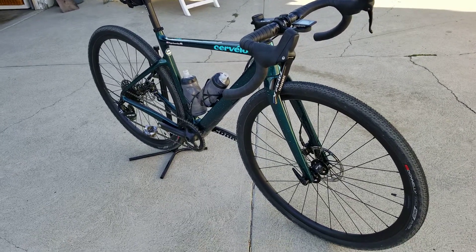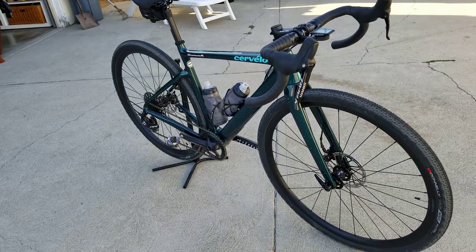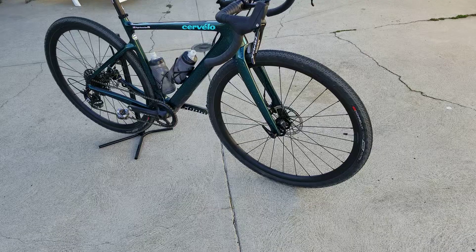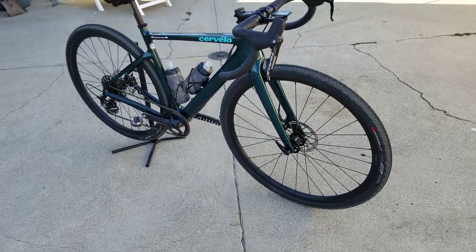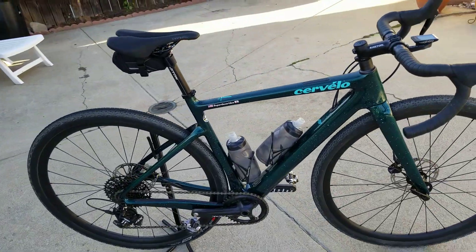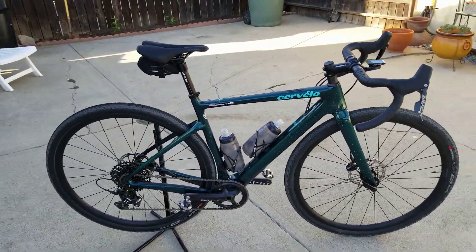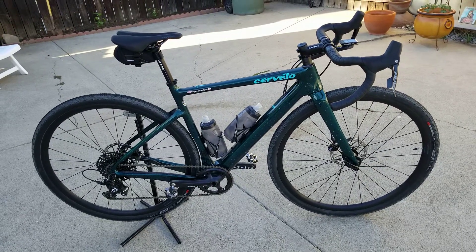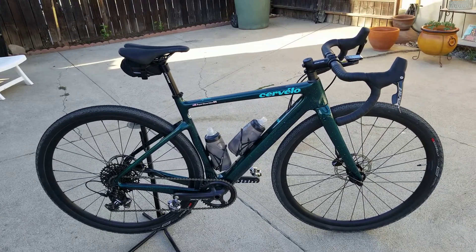The roadies have no clue when this bike creeps up on them because it's got a fat tire — they think you're going to be slow. It climbs, it sprints, it does everything, guys. I am stoked on this bike. Is it comfortable? Can you go on mega long rides on it? Hell no. It's going to beat the shit out of you. It's a super stiff bike.